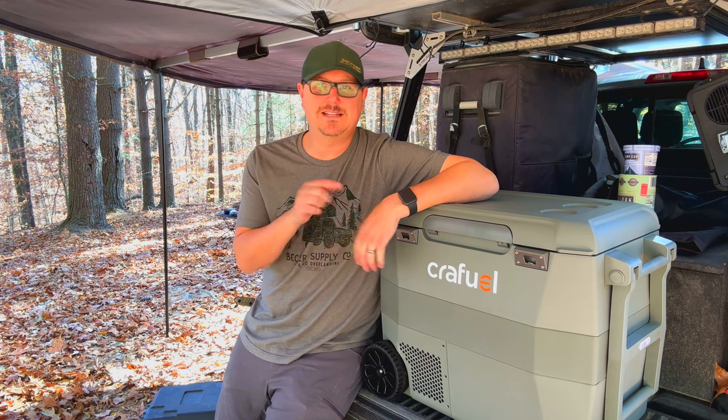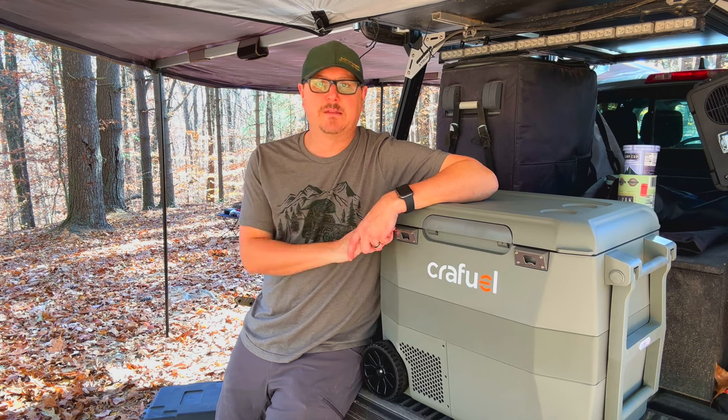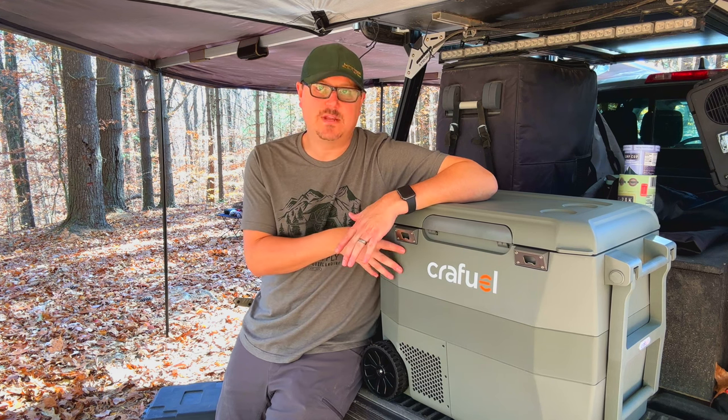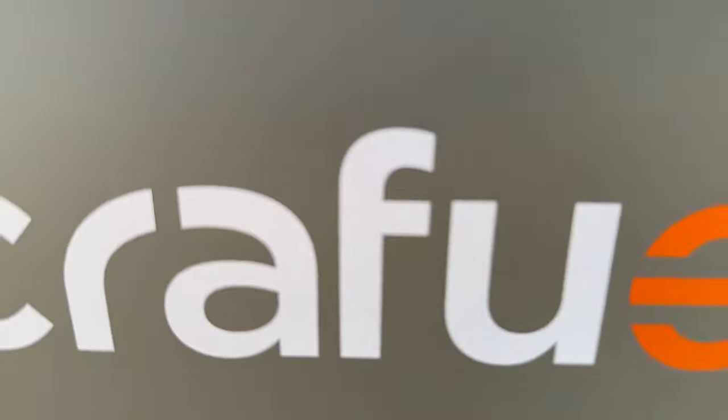Hey there, Fletcher from AllThingsOverlanding here, and today I'm going to be talking about this CraftFuel fridge-freezer. This thing's a pretty cool and pretty unique entry into the portable fridge-freezer space. I've had quite a few of these things, so when I saw the design and how unique and different it was, I definitely wanted to check it out to see if it might have a use in my setup.